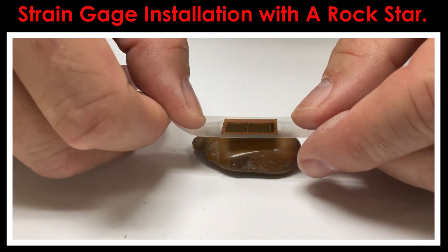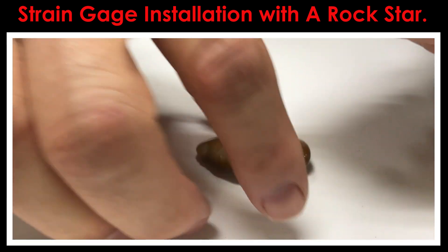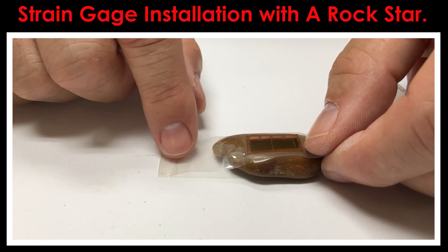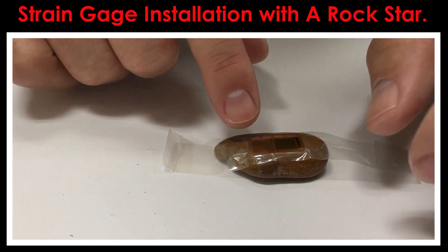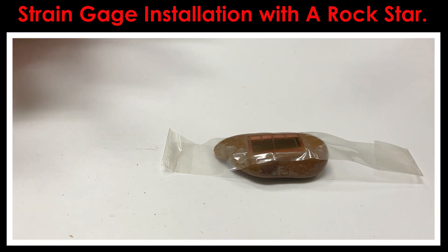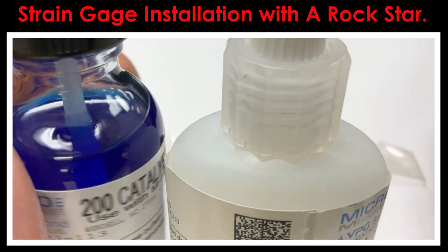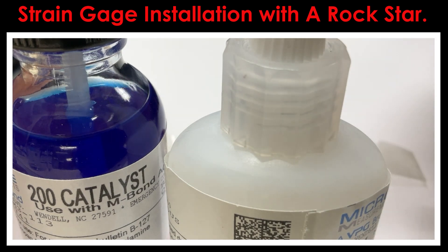I'll bring it over to the rock and place it in about the center. If you lay the gauge down and you're not totally happy with the position, all you have to do is pick it up and move it. I'm going to use a little bit of tape to help hold it down — it's a pretty big gauge, so there's a lot of area we're going to need to clamp to get it cured properly. We're going to use the InBond 200, which is a quick-setting cyanoacrylate. I've also got the catalyst — we'll put the catalyst on first, then apply the adhesive and bond it into place.